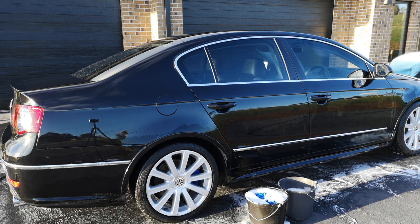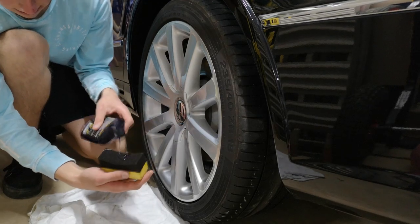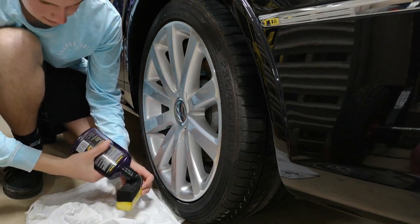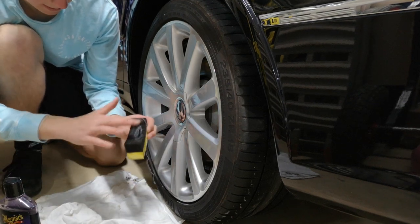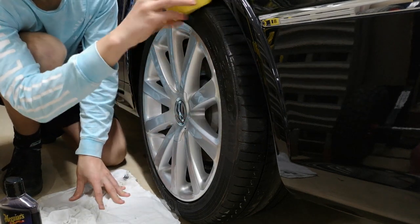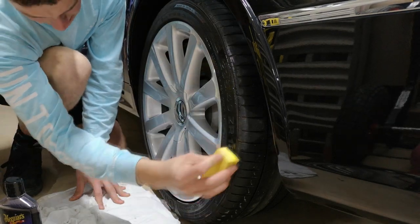Once that's done the car is basically spotless. I like to move on to applying a tire dresser. I use these cheap little applicator pads bought on eBay — I think I paid $4 for a 10-pack. I highly recommend you use gels and an applicator like this rather than a spray. It's much easier to control the thickness and decreases the likelihood of getting it where you don't want it.